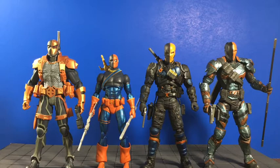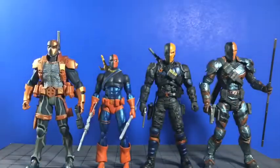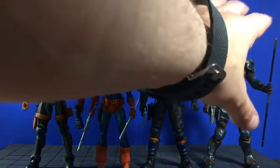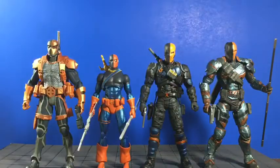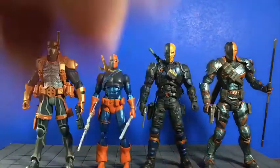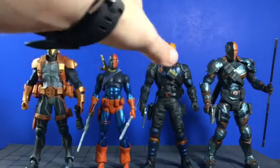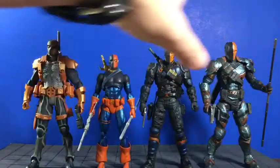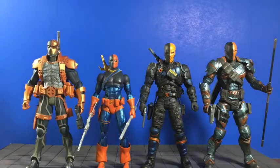Here is the DC Icons Deathstroke along with a couple of other Deathstrokes I've collected over the years. You can see he stands a lot smaller, not as beefy as some of these guys. You got the one from the Arkham video game with the real nice details and slashes — really love the paint apps and the dry brushing they put on there. Even his weapons just look awesome. You got the guy from Arrow here. These three aren't gonna have the articulation this guy has — this guy's got similar articulation to your Marvel Legends.